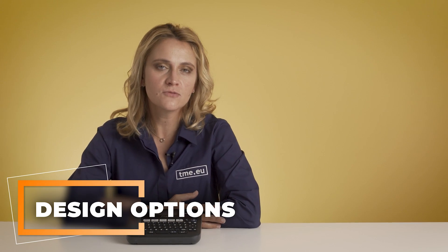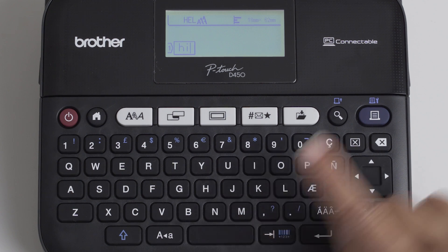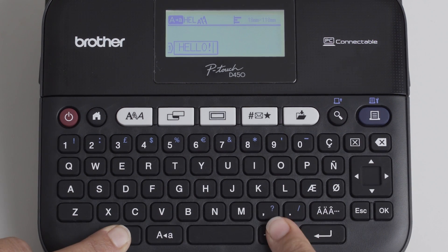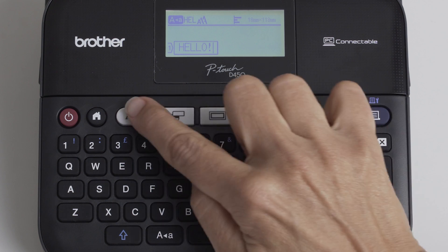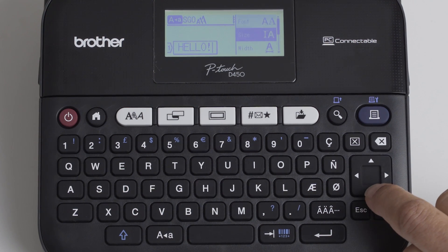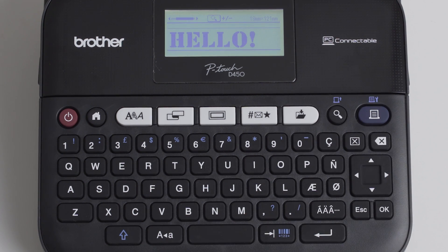Let's go to our design options for this printer. In the create label option, type your text. To type in capital letters, use the caps lock and hold SHIFT while typing. The SHIFT button also gives you access to the blue symbols and barcode setup. You can manipulate the font just as you do in Word — press the Font button. You can choose between 14 different fonts, change the alignment, the size and so on.